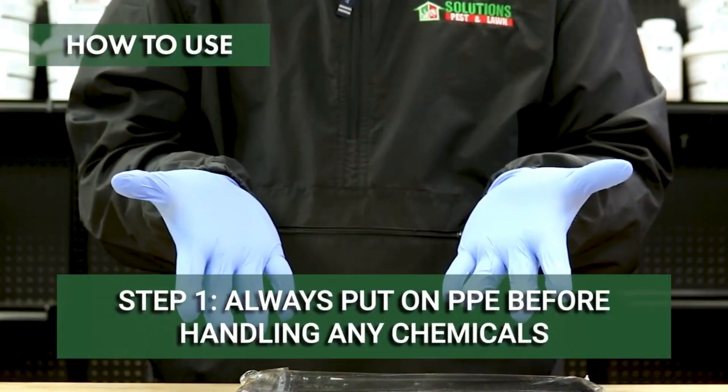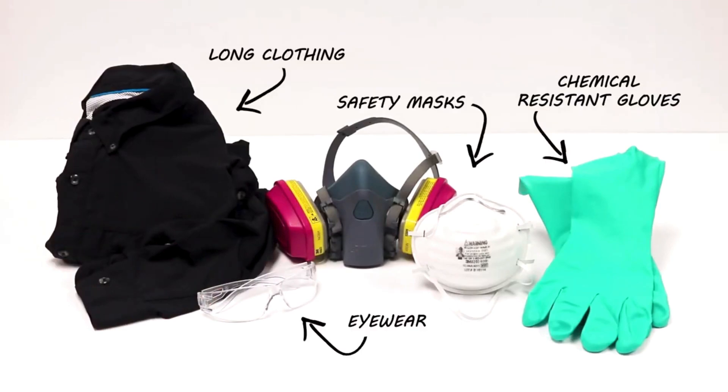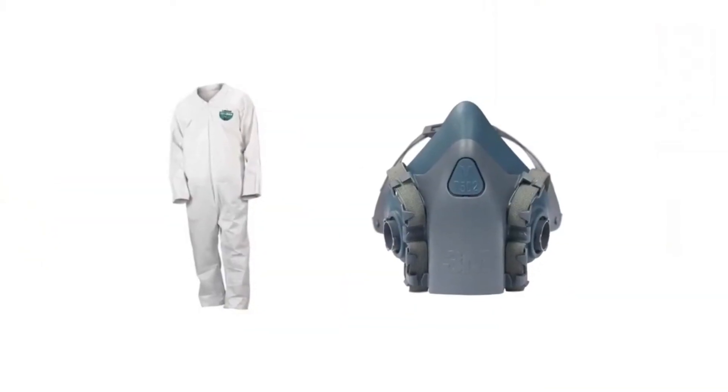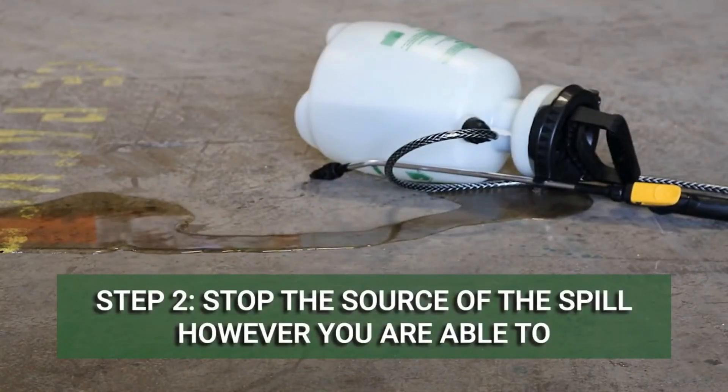The first step to take when a spill occurs is to always put on your PPE. Every chemical is different and may require different coverage. Chemicals that emit vapors may require full skin coverage and a respirator.